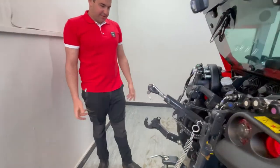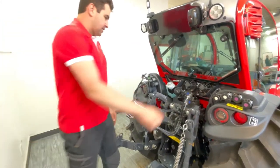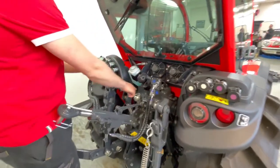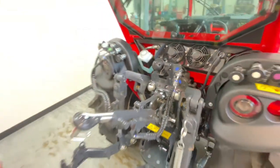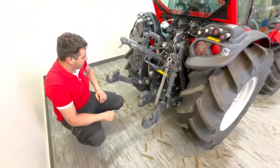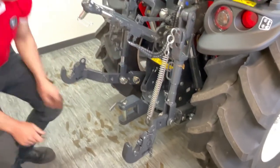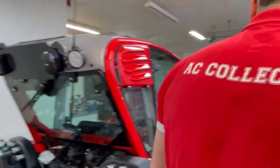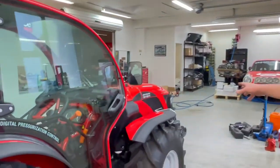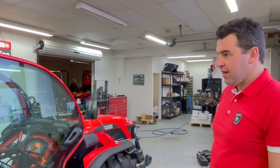At the back end it's your standard linkage items — top and bottom of your lift rams. The cross shaft here is important, same as the front, with grease nipples just here, and the forward of your lift arms and adjusting screws on your drop arms. Daily, you'd also want to walk around the tractor and make sure there's nothing obvious that could fail during the day.